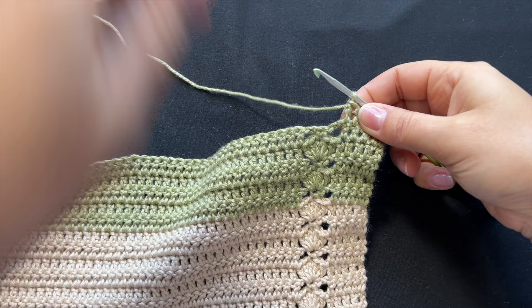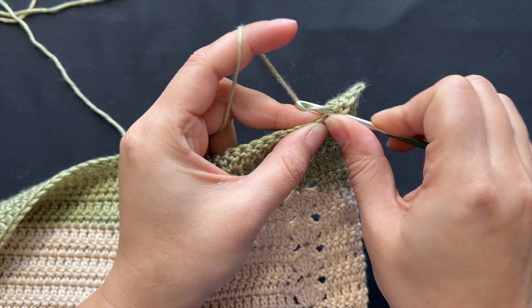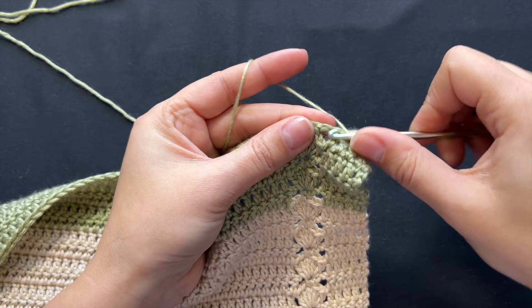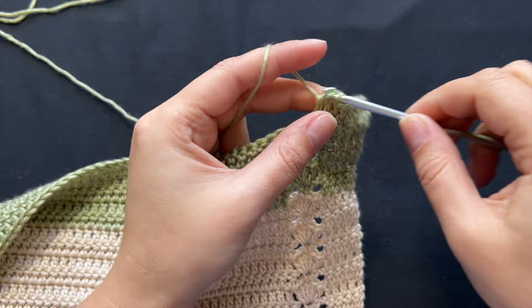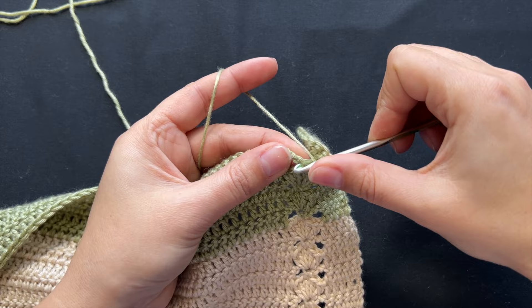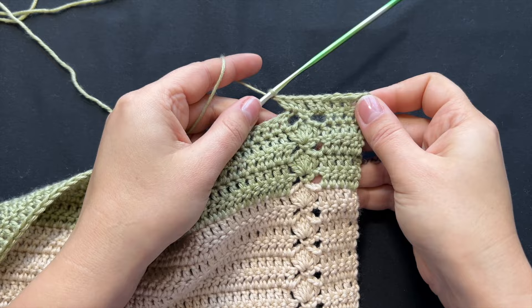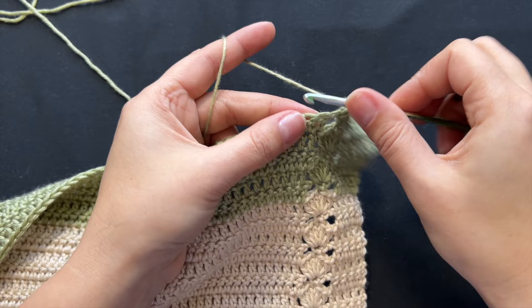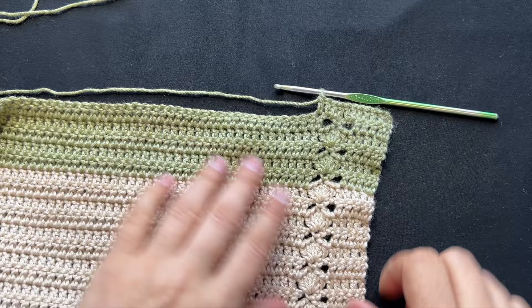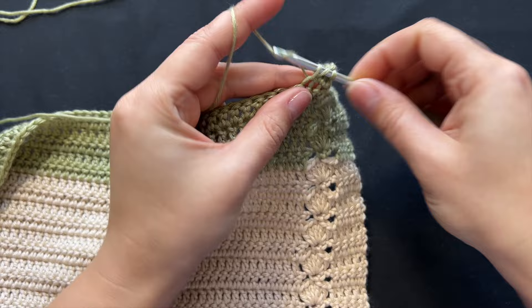Where we had chain two, single crochet, chain two, you'll put one double crochet into the chain, into the second chain, into the single crochet, and into the next chains. You'll still end up with the same five double crochets you'd put in a shell, but this time they're spread out. For my shoulder panels I counted 23 stitches inward from the edge, so I'll add 23 double crochets.